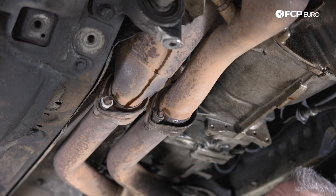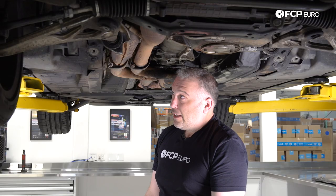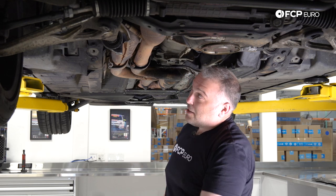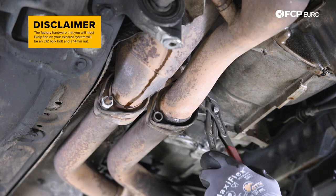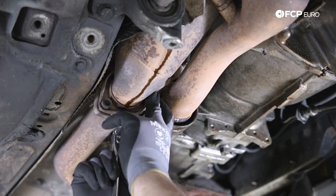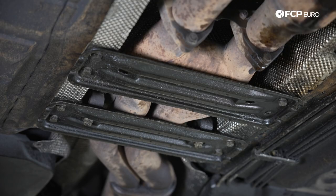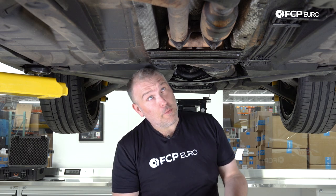We don't have matching exhaust hardware holding the mid pipe to the manifolds, so it's like 13s, 14s, and maybe a 17. I don't know what size these nuts are, but I'm going to use pliers on them — we're going to be replacing all this hardware with the correct stuff. We're going to remove this center section here, which is basically a chassis reinforcement and also one of the hangers for the exhaust system. It's held in with 13 millimeter bolts.